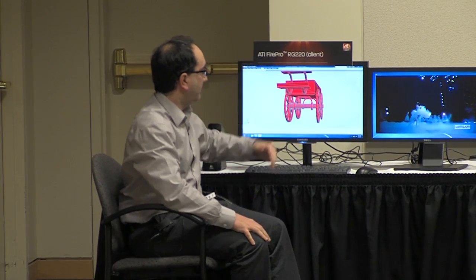The thin client is here, all your hardware is over there, and all the work gets done over here.